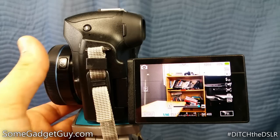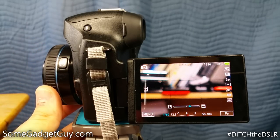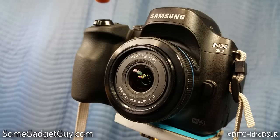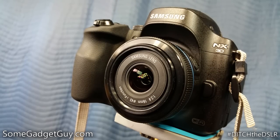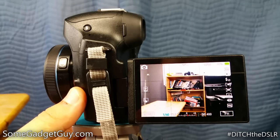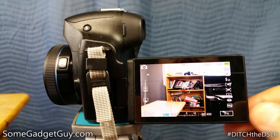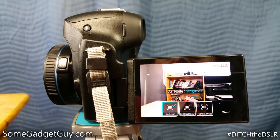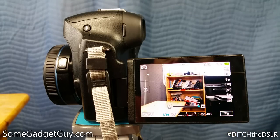The focus ring uses Samsung's focus by wire system, which means focusing happens electronically, not mechanically. The autofocus on the NX30 is sure-footed and quick, though I do wish this lens had some kind of hardware toggle between autofocus and manual focus. Without a toggle, it takes a couple of menu buttons to switch over to full-time manual focus, though you can make minor focus adjustments by turning the focus ring while half depressing the shutter button.